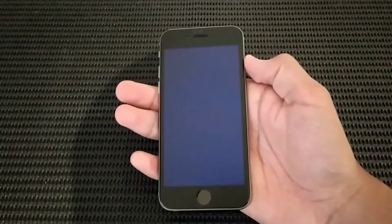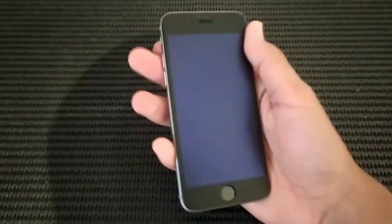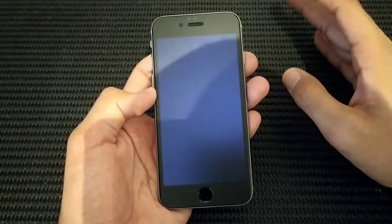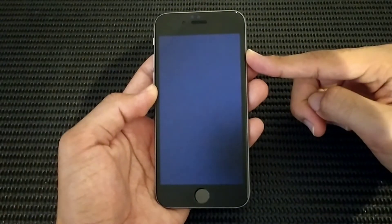Hey everybody, how's it going? Today it's time to revisit this iPhone 6s. Without further ado, let's get started. Let's turn on this iPhone 6s and see how long it takes to turn on.